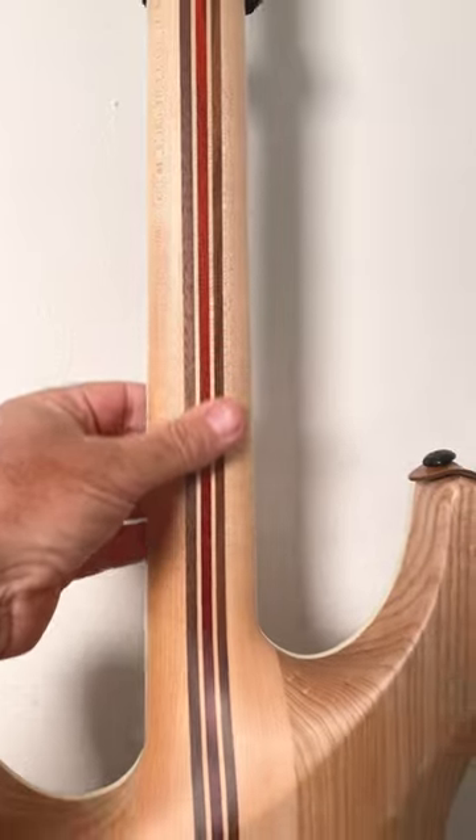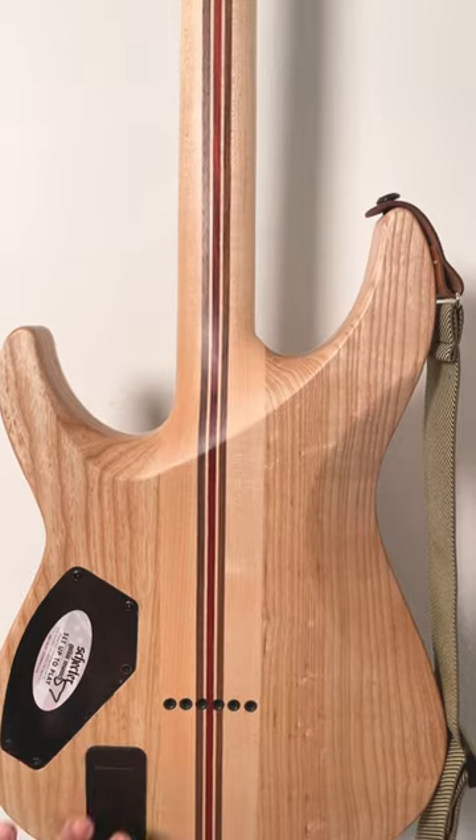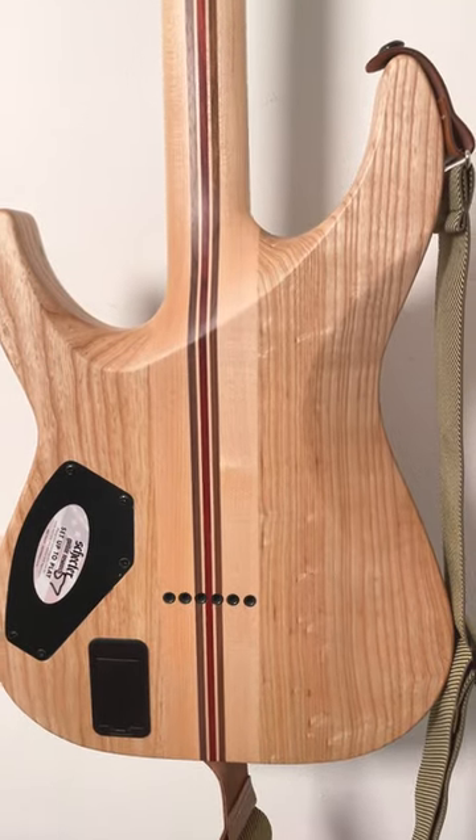It gives this neck an incredible feel. You can feel the grain of the wood. It's very subtle but it really gives it a nice connection with the guitar itself.